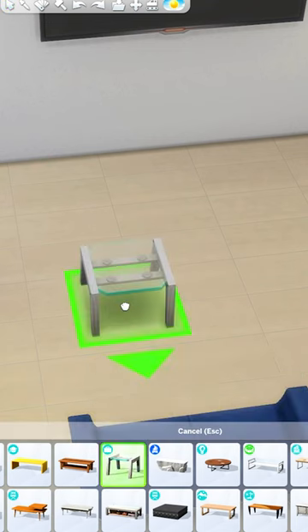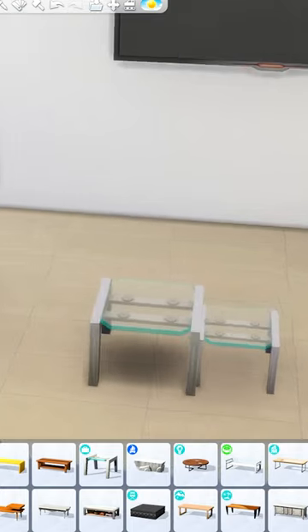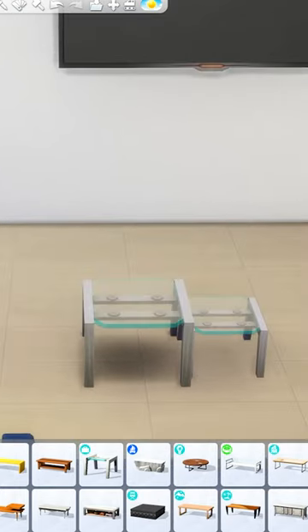Or you can make interesting shapes by combining multiple coffee tables and sizing them up or down with the bracket keys on your keyboard. For example, you can place a smaller version of this coffee table next to the original one and create an interesting shape that way.